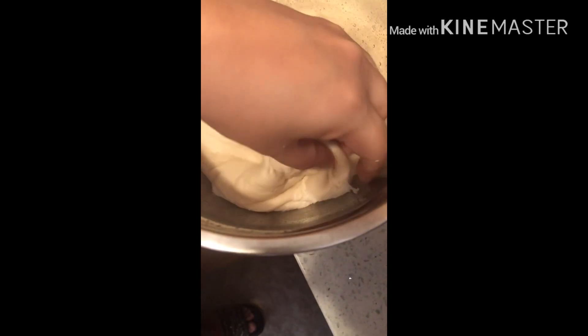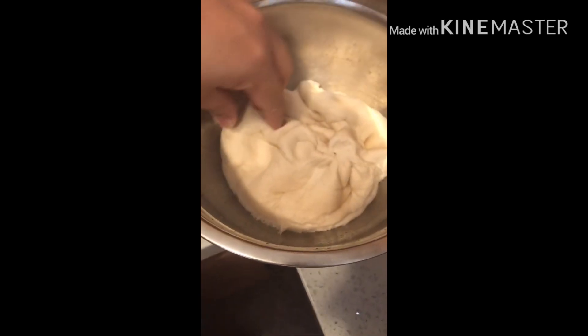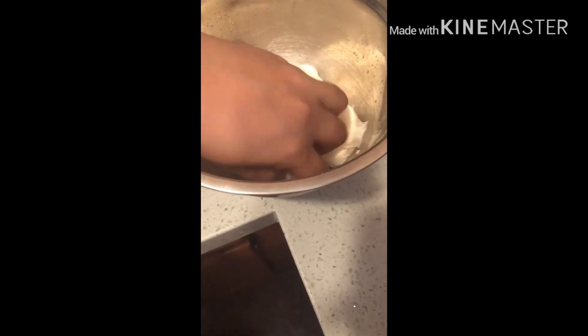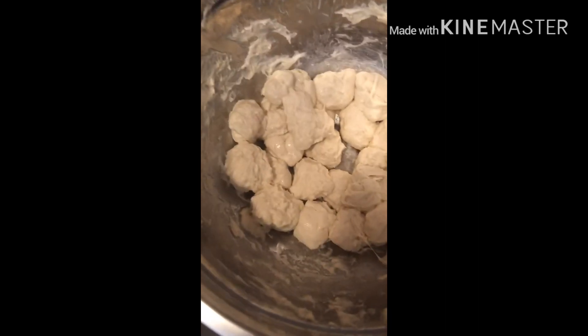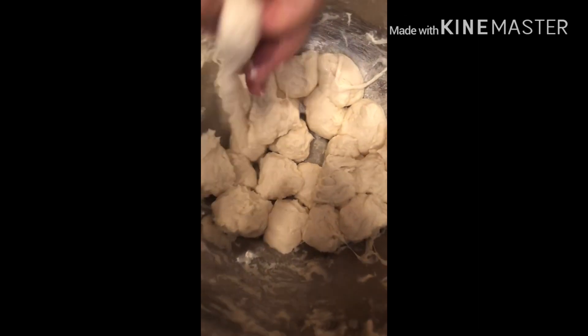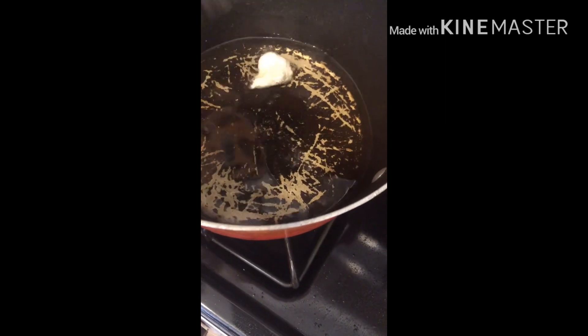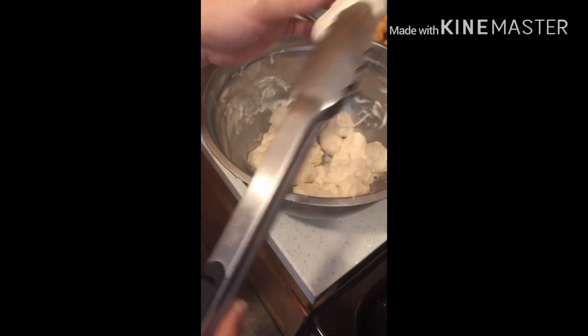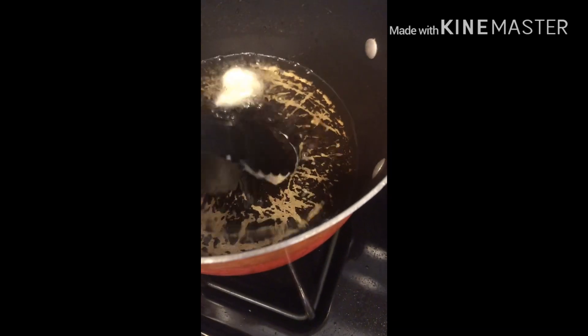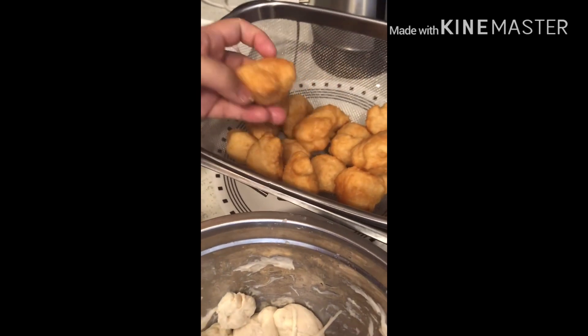We're making a bowl using our pizza dough leftover from yesterday. We put it in the fridge overnight. All you have to do is make it into a little ball about the size of a baseball, then pick one up, flatten it a little bit, and fry it until golden brown. I have some already over here that we fried.